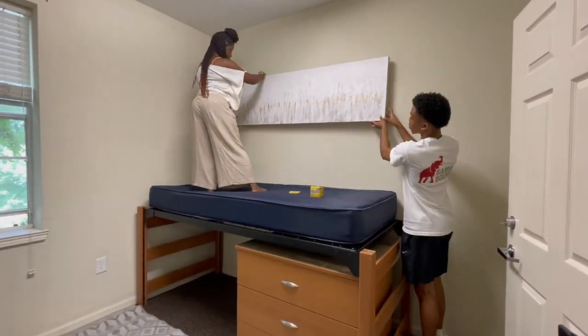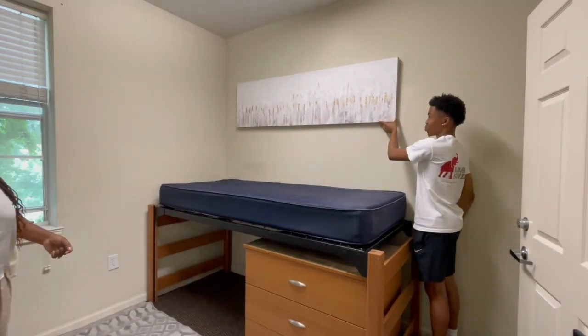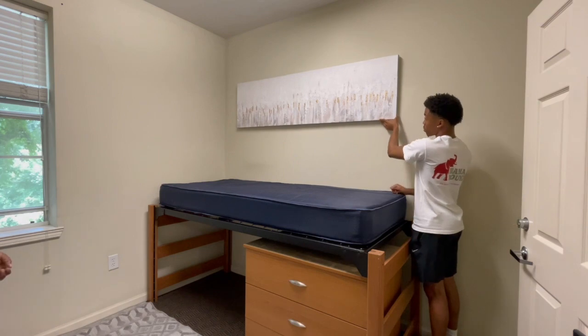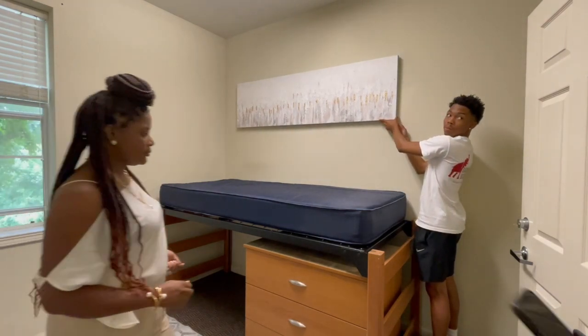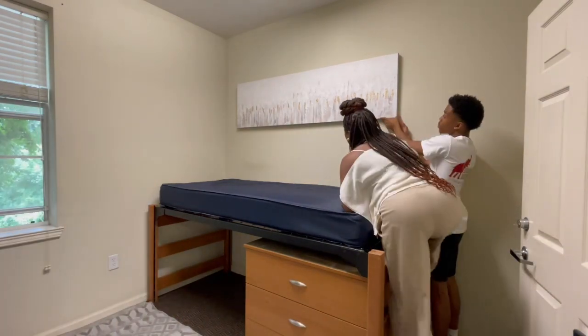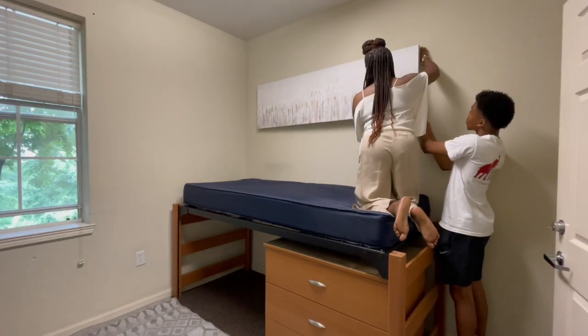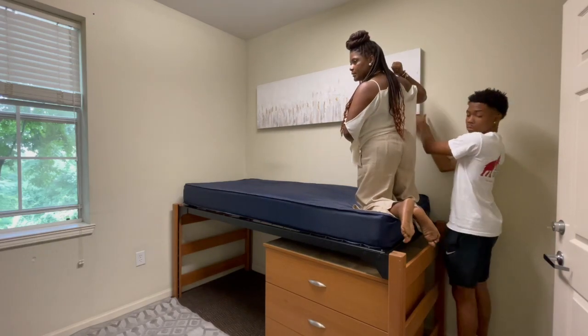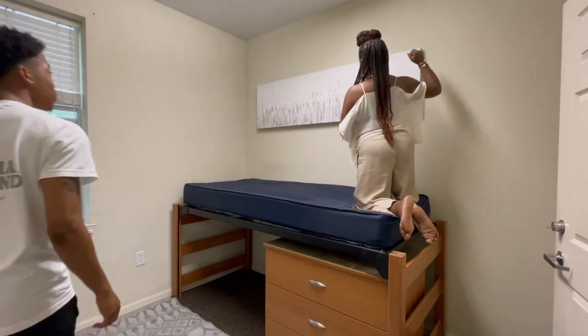Next up, we went ahead and started hanging the artwork. I used a lot of large pieces in this room simply because they were limited on the number of holes they can put in the wall. For this dorm it was only 10 holes, so I had to be very strategic about all of the wall art and things that I was adding to the wall.